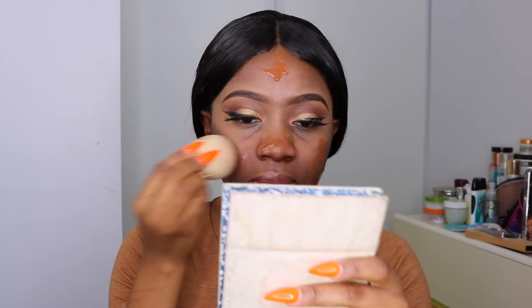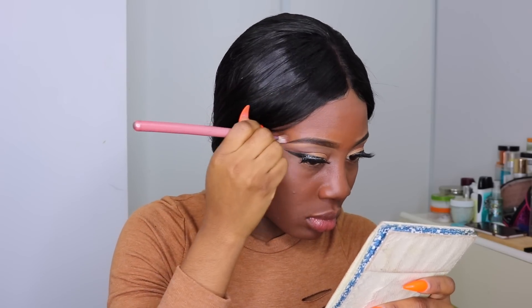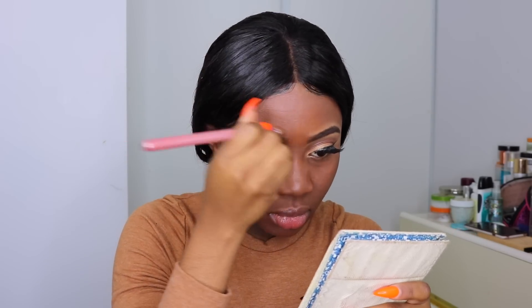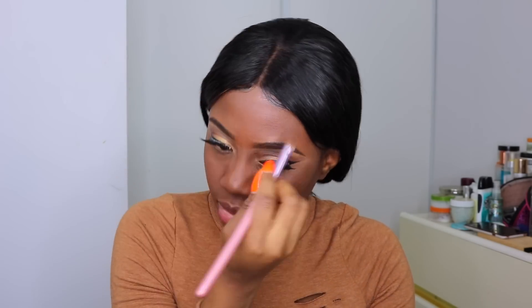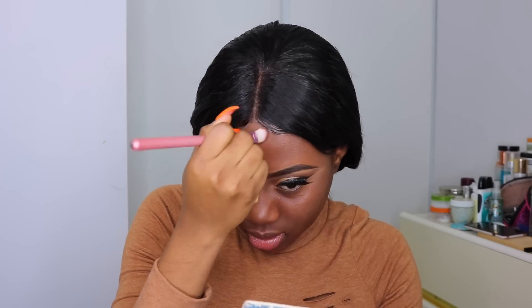For my foundation, I'm using the Estee Lauder Double Wear Foundation in the shade 6C2. This foundation is a little bit red for my face, but my neck is very dark and has a reddish undertone. I like to make sure my foundation blends with my neck rather than my face, because if I match my face, it looks mismatched between the face and neck.